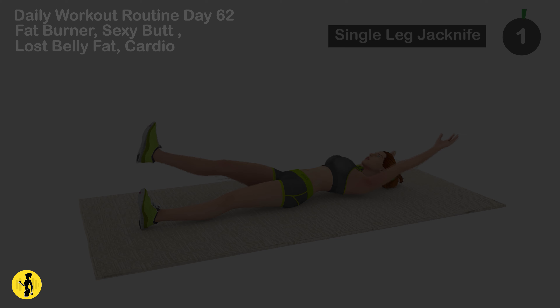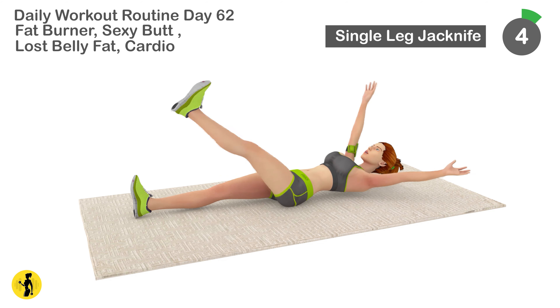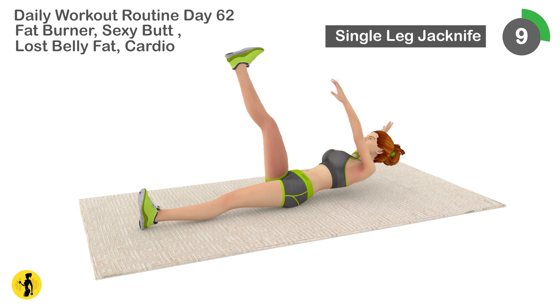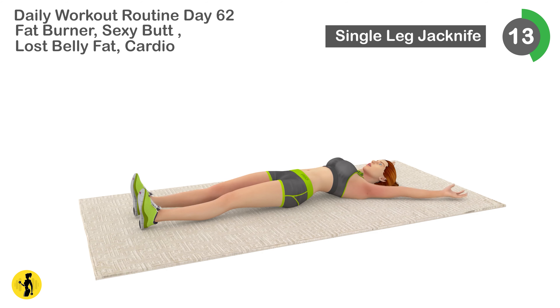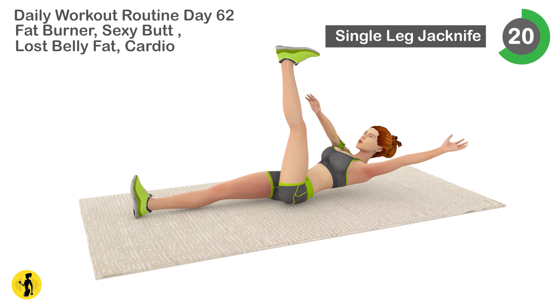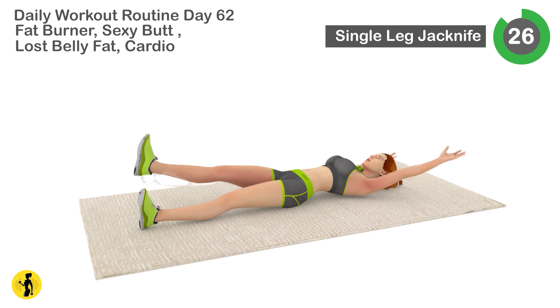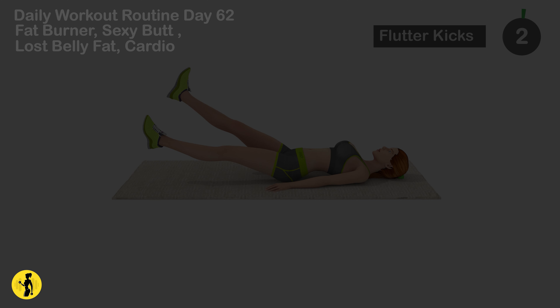Next is single leg jack knife. 1, 2, 3, 4, 5, 6, 7, 8, 9, 10, 11, 12, 13, 14, 15, 16, 17, 18, 19, 20, 21, 22, 23, 24, 25, 26, 27, 28, 29, 30. Relax timer for 20 seconds.